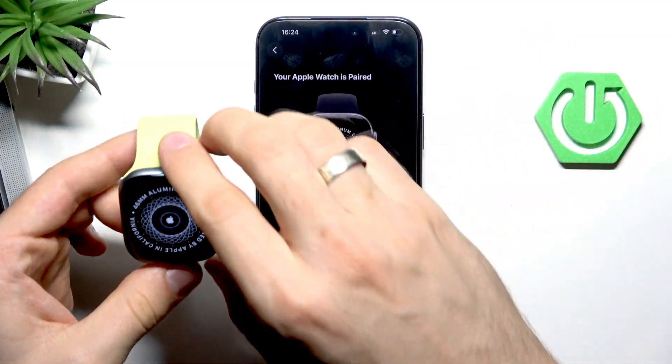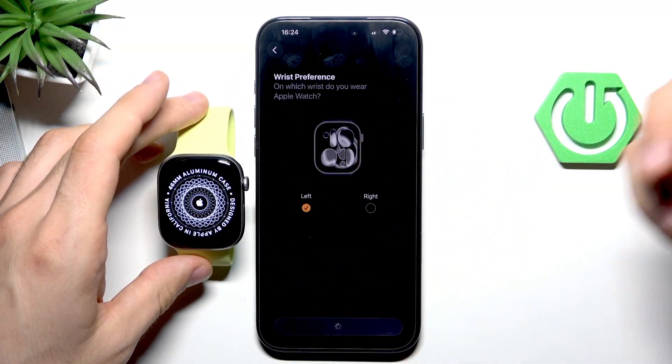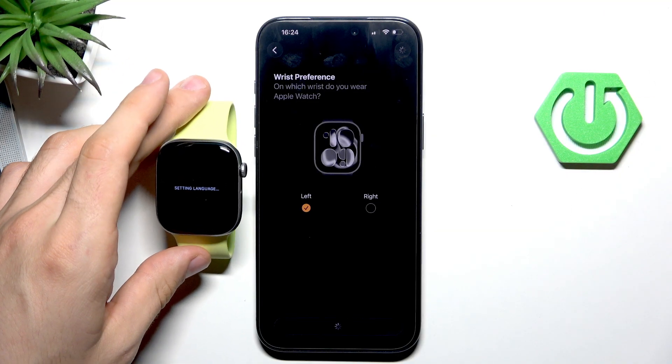First, we want to set up the Apple Watch. Select 'Quick Setup', then select the hand you want to wear your Apple Watch on.